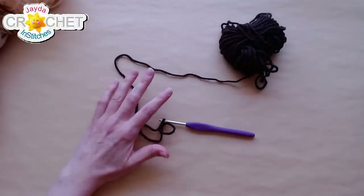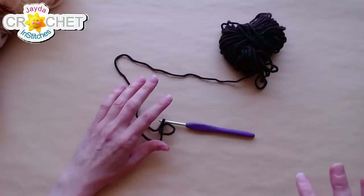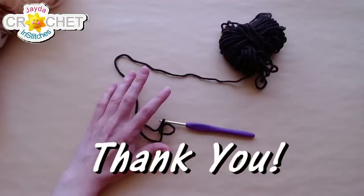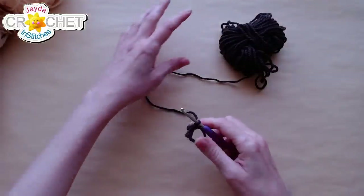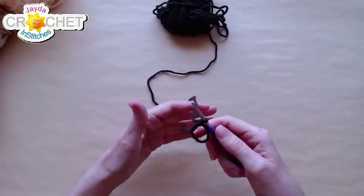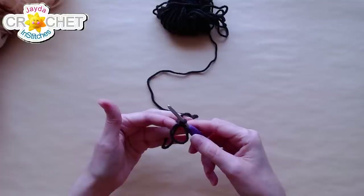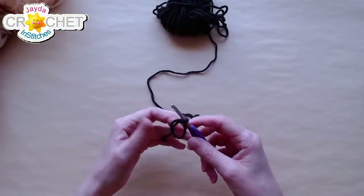Don't worry about keeping tight control over that circle or the little tail — all you need to do is get that chain one out of the way and then everything locks into place. You can even do it on the work surface if you need to: take your yarn, cross it, keep a finger on it, take your hook and grab your yarn, pull it through, hold the entire thing, chain one. Then you can unwind your little tail and you've got your little circle, ready to go.